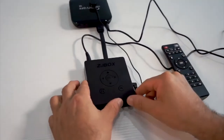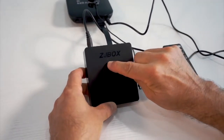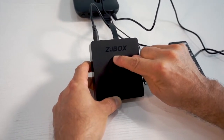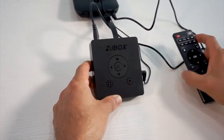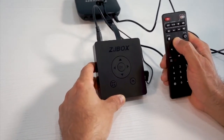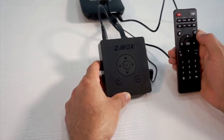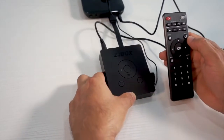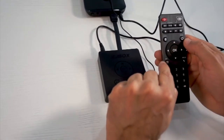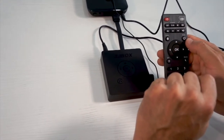Now let's program our ZJ box. First, I simply press the up arrow key for three seconds. After three seconds, a red light occurs, and at that stage I will press my controller for three seconds. And now it's programmed. Similarly, I'm going to repeat the same steps with all the other directions, the menu button, as well as the return button. Once we've done that, we're ready to go.